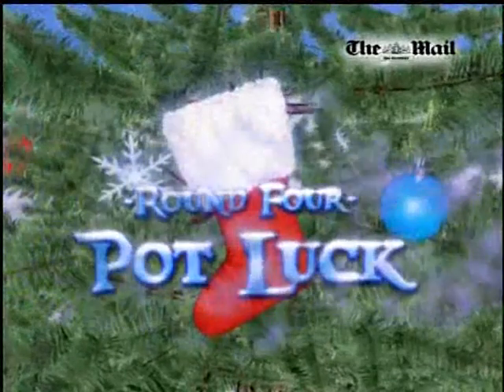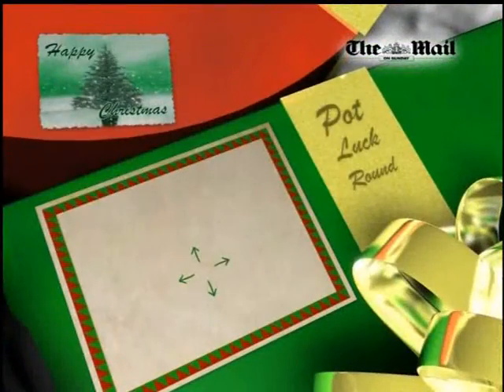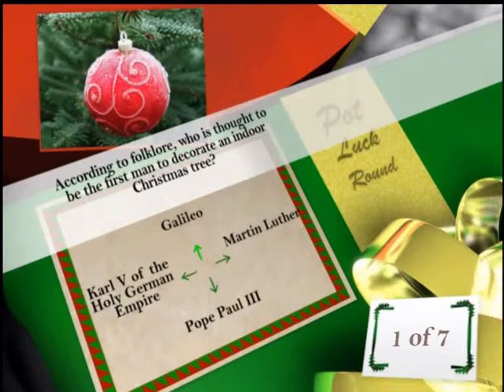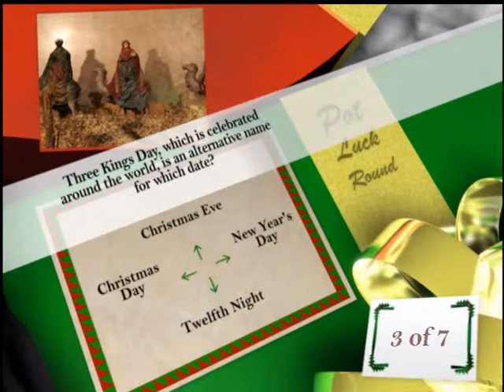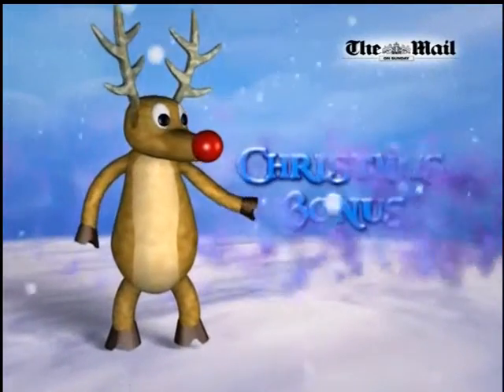Next up is Potluck. According to folklore, who is thought to be the first man to decorate an indoor Christmas tree? Galileo did everything first — I don't know. The first Christmas of the Mail on Sunday's publication — oh come on — 25 years ago, who was the UK's Prime Minister? I don't know when this was made, so I'll go Margaret Thatcher because I believe it was the 80s. Three Kings Day, which is celebrated around the world, is an alternative name for which day? The Twelfth Night? If you were given some frumancy at a medieval Christmas celebration, what would you do with it? I'll go with burning stuff.